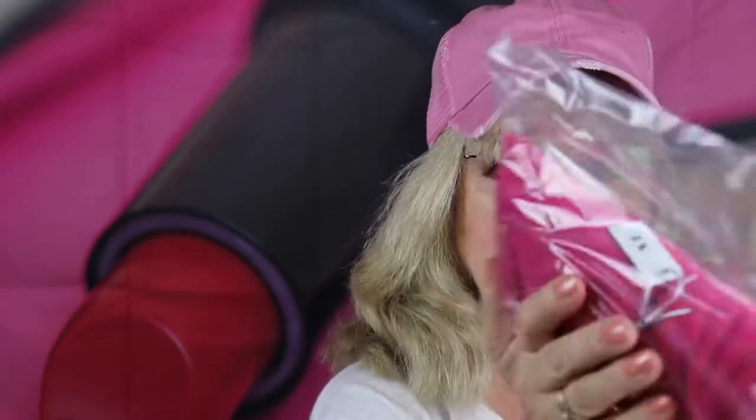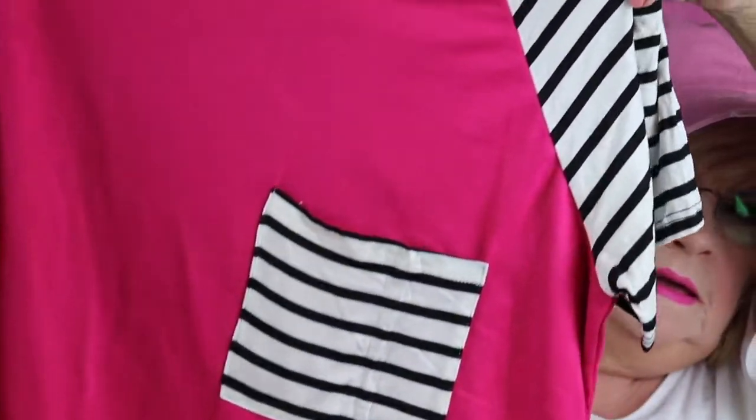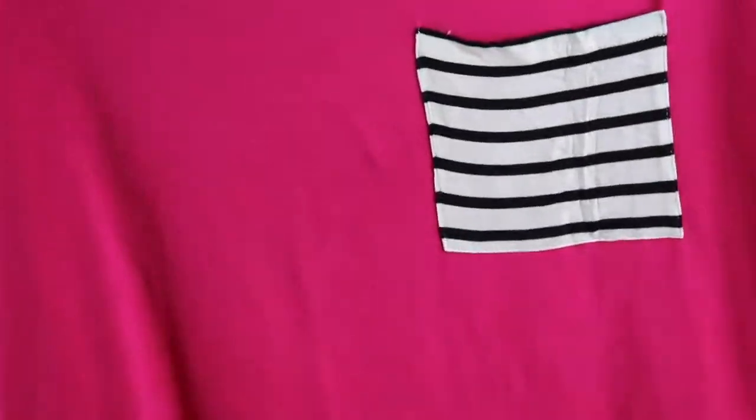All right, there's one more thing here, all bagged up nice and cute. Let's see what it is. Oh, it's a shirt! Really cute little t-shirt. Oh, my favorite color — hot pink. It's got little stripes on the sleeves and on the pocket. I like the bottom of it. I'll try it on in a minute and show you what it looks like. Oh, it's so soft too. Love it.